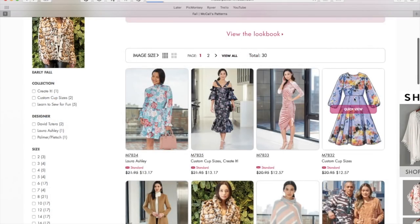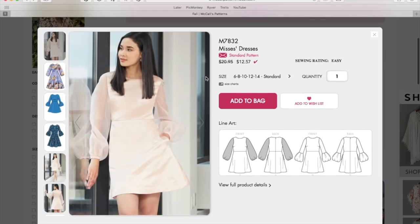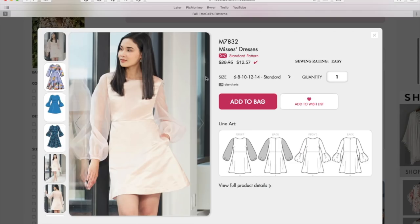Here is another long sleeve dress. I was realizing while packing for Boston that I really do have a shortage of fall dresses — all of mine were a little too springy, mostly due to fabric choice. I really want to try and focus on making dresses that are appropriate for fall, both in the style of them and in fabric choice.